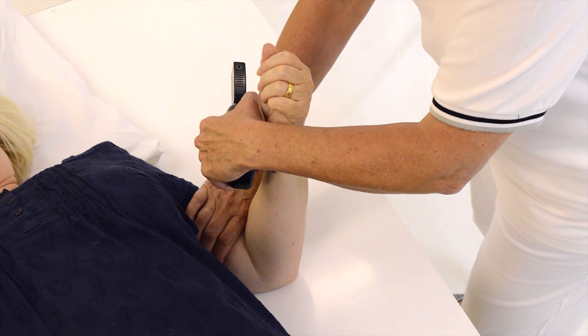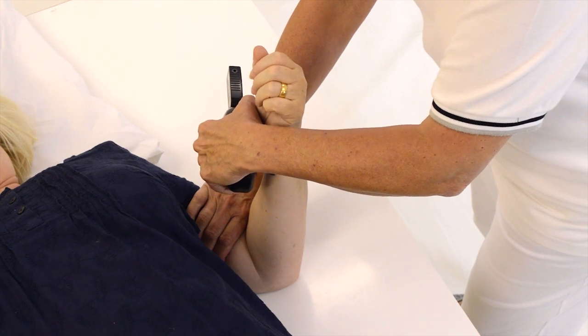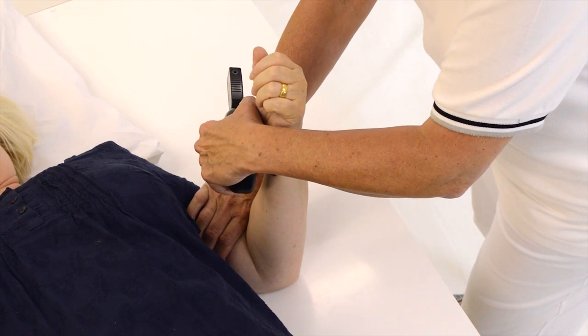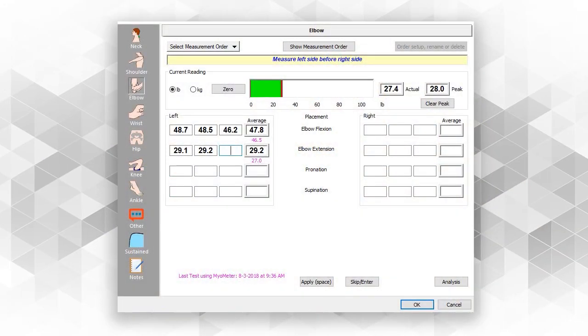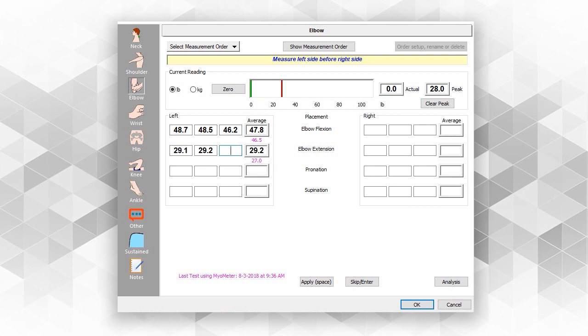The person is instructed to actively move through the test range and the clinician gradually applies resistance until the body part is depressed. The brake force is recorded and three repetitions generates a realistic average measurement.